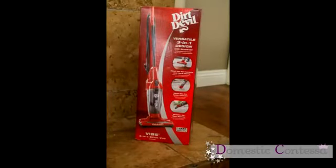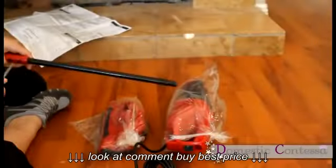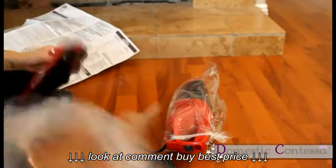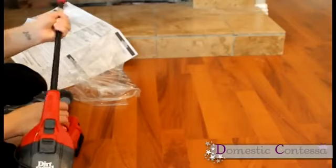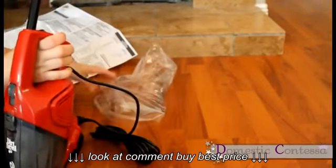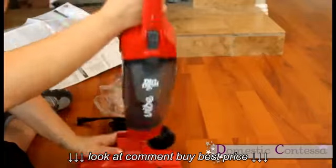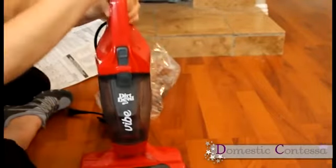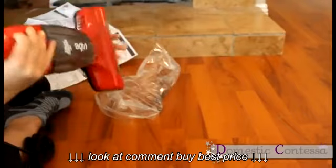This is what it looks like when it comes in the box. Assembly of this product was fairly easy. It does require a Phillips screwdriver to assemble. There are two screws that go in the back of the handle, and it didn't take me long to assemble at all. It's fairly easy.